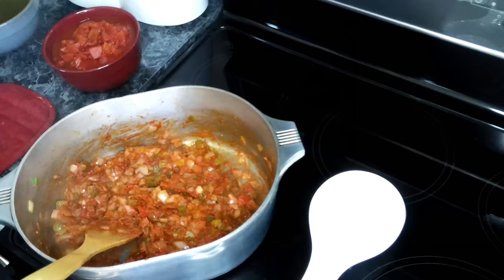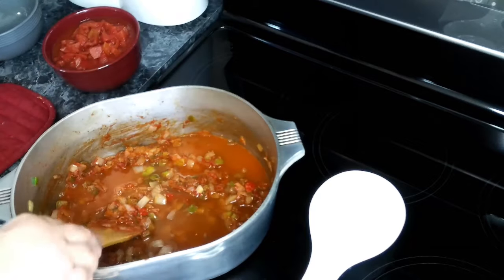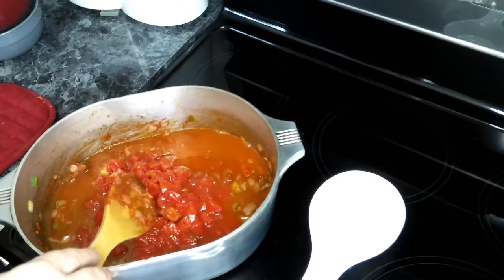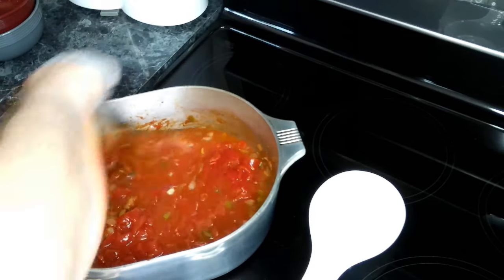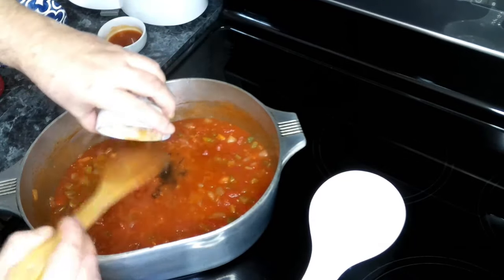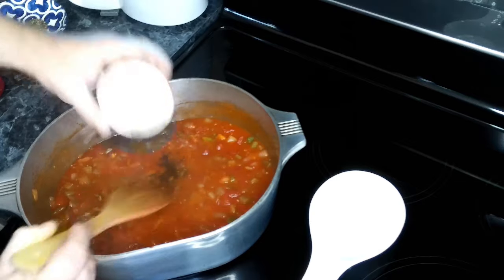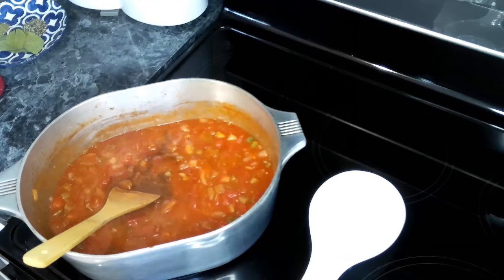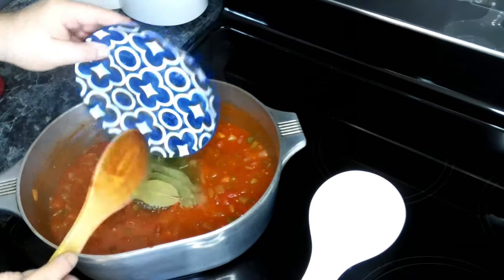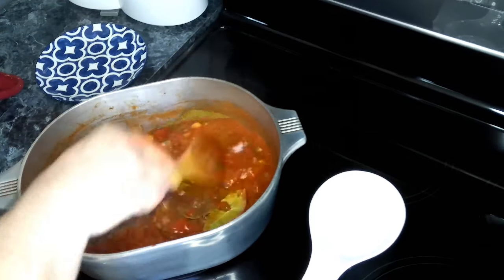So now we want to add in our chicken stock and our diced tomatoes. We're going to give this a good mix, and then we're going to let this come up to a simmer. So now we're going to add in our Worcestershire sauce, our hot sauce, our pepper, our thyme, and our bay leaf. Give this a good mix, and we're going to let this simmer for about five minutes.